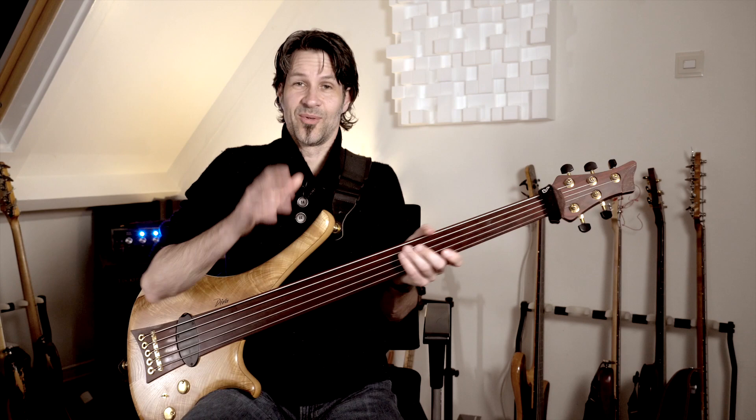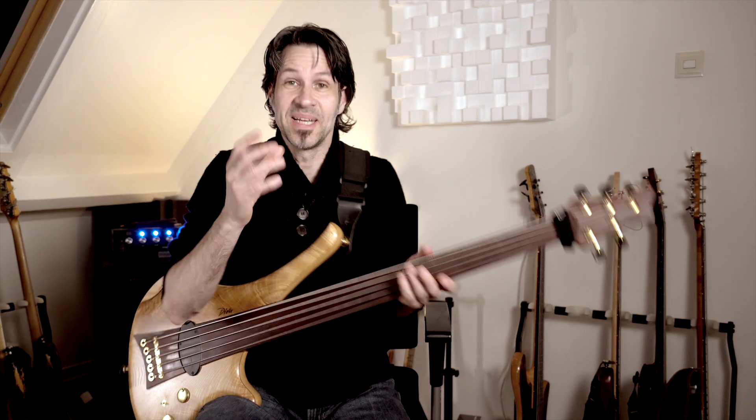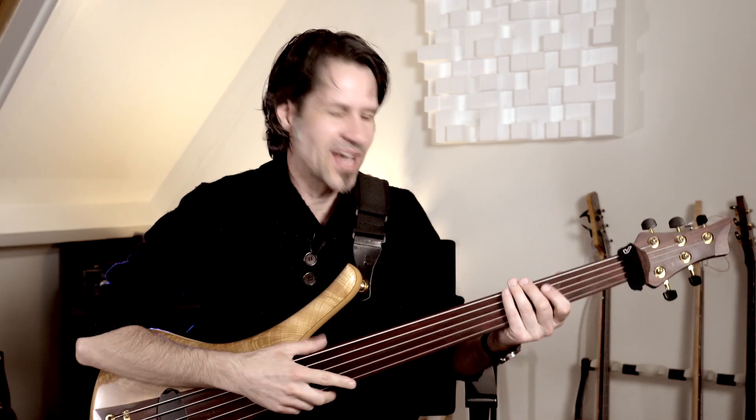Hallo lieber Tieftonliebhaber, das hat ja schon fast einen meditativen Charakter. In diesem Bassquickie lernst du von Fretless-Meister Ralf Gauck, wie du eine gute Intonation bekommst. Aber eigentlich lernst du eher eine der wichtigsten Fähigkeiten fürs Bassspiel: Geduld! Ich wünsche dir viel Spaß!